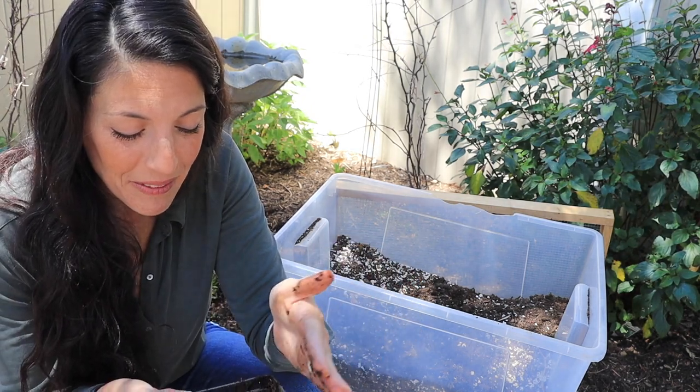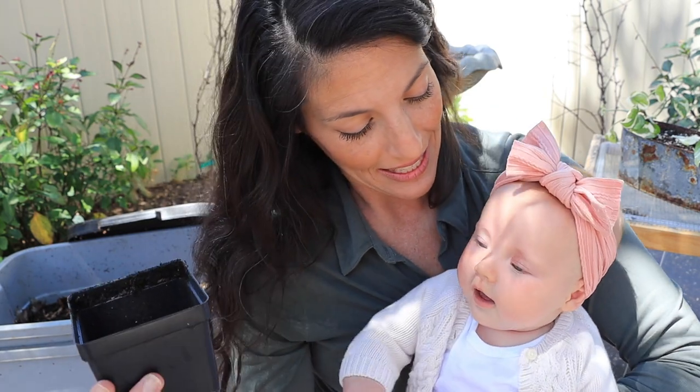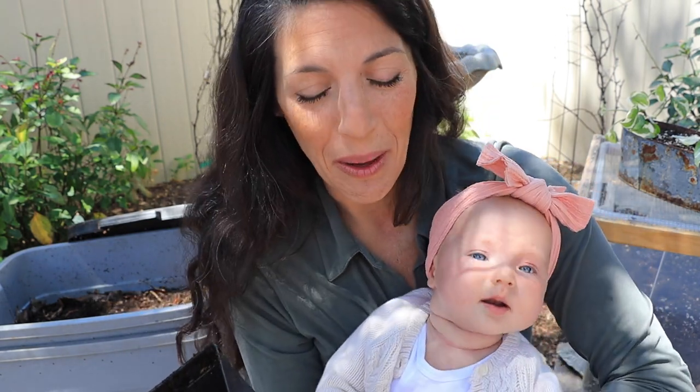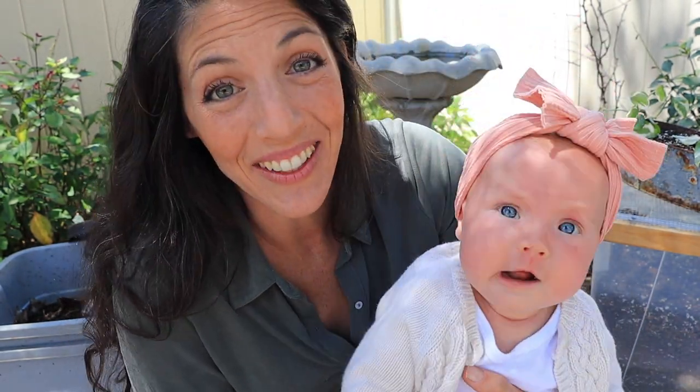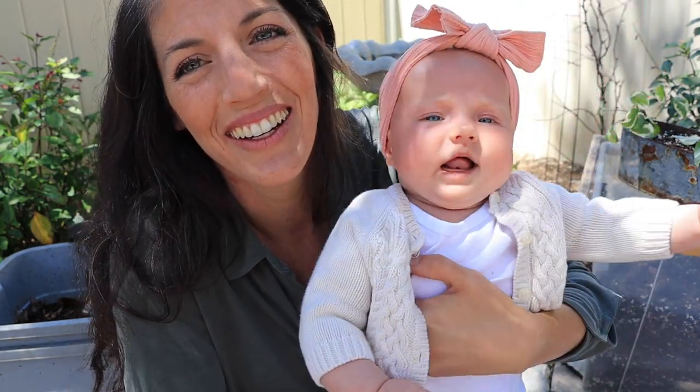Today I'm going to be adding these worm castings to some houseplants that need tender loving care, and to some recently transplanted plants that are struggling and could use a nutrient boost. One of the cool things about worm castings is that you don't have to worry about processing them or letting them age — you can use them right away.